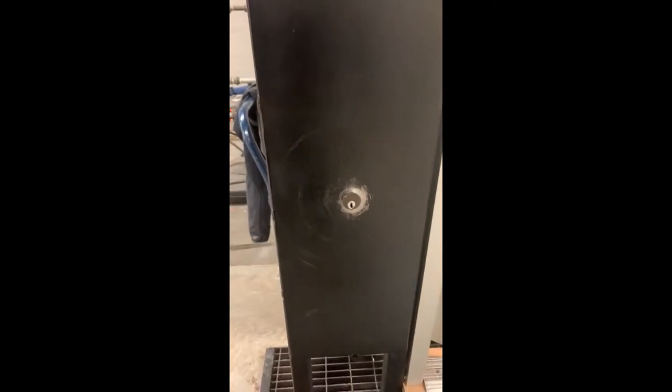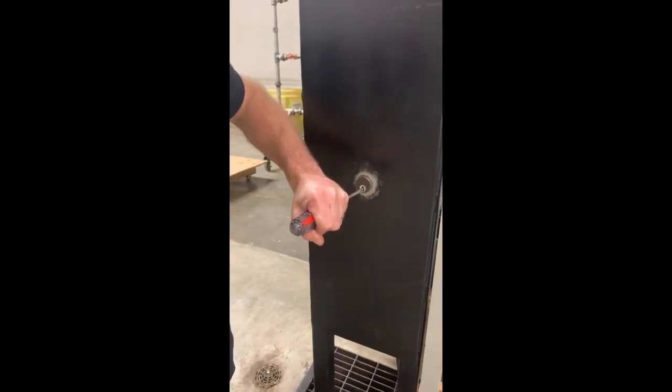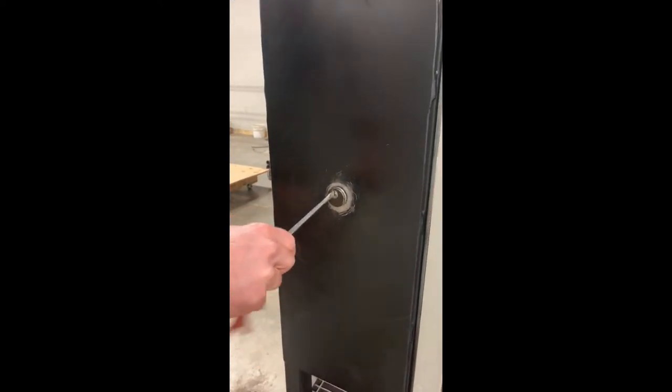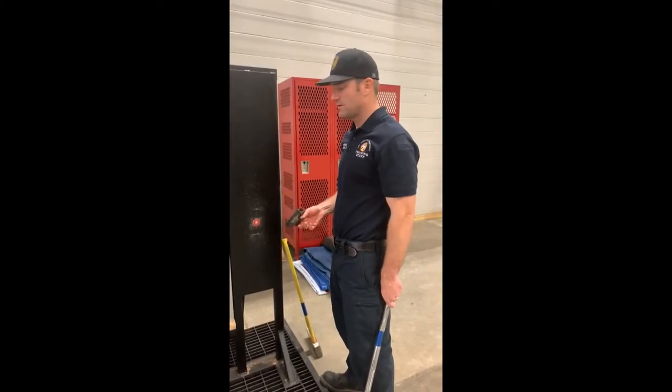Sometimes there are locks that have a ring around the outside - that's a tamper ring, so we can't simply get a hold of the lock and untwist it. Here's the solution: get a flat-headed screwdriver, ideally square-shafted. Put it in the keyhole and take a hammer and drive it in a little bit. Once it's good and secure, grab your vice grips on the screwdriver shaft and twist it out. That's how we defeat a lock with a protective ring around it.